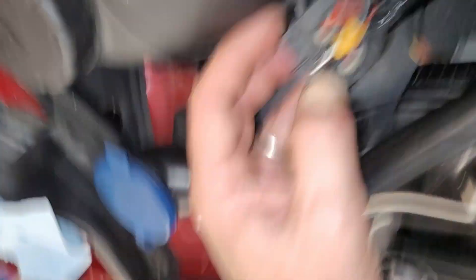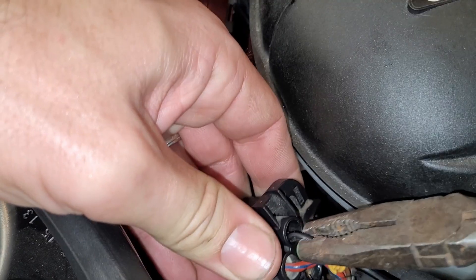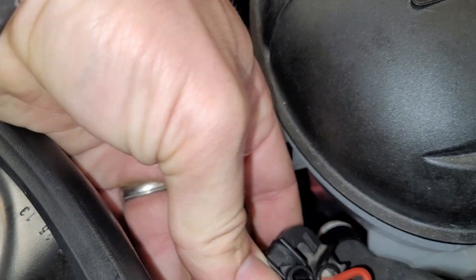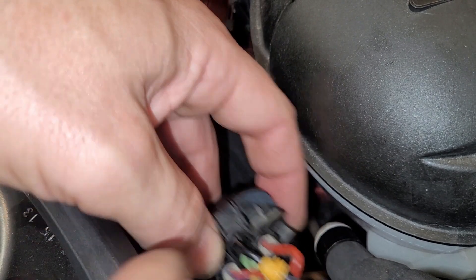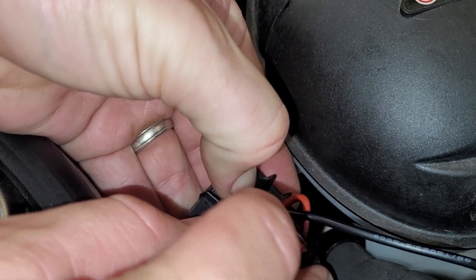We're just going to shove it through the hole. If you look in that hole there's plenty of metal in there for it to get jammed on. Find a place where you're comfortable that it's not going to back out — it's kind of like a spring clip in there, so if you jam it against the wall it's not going anywhere. Then push the yellow seal back into place so it's watertight.